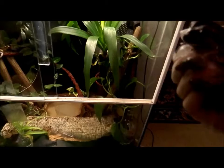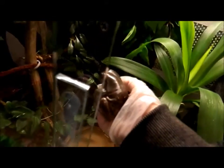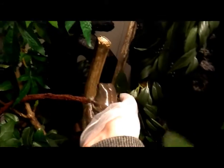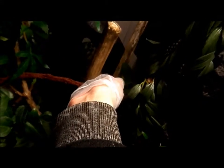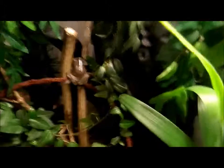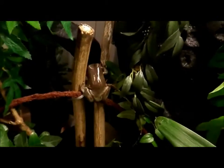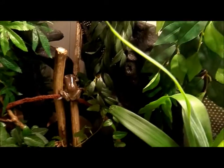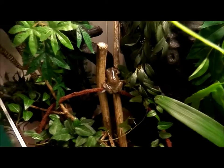So now I have the frog in my hand and I will put him into his new terrarium — like there. I don't know what he is going to think of this. Usually he finds a new place where he likes, and then he will change that place and go somewhere else. Isn't he cute?